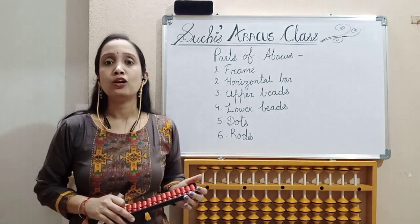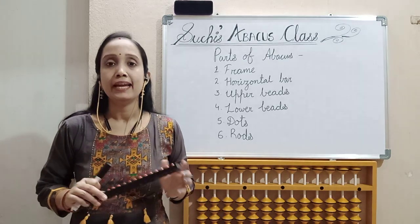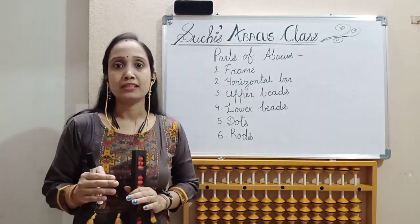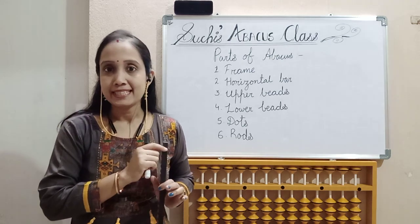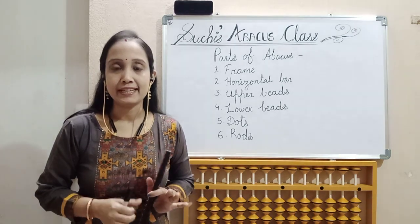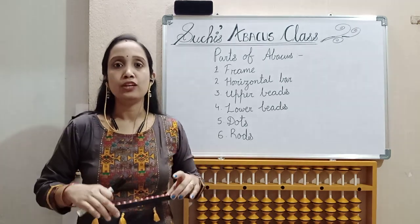Next point is how to hold the Abakas during practice. Before practicing Abakas, the main point is that wherever you are sitting, your spine should be straight. Be straight while you are sitting.